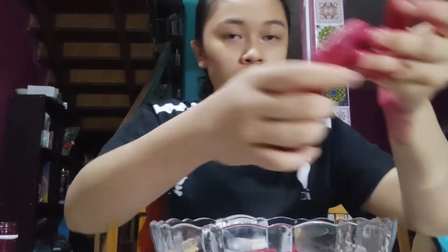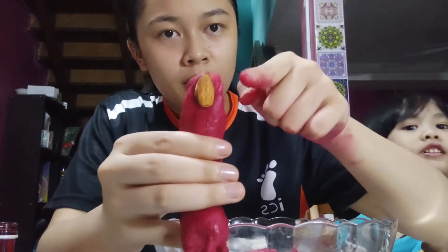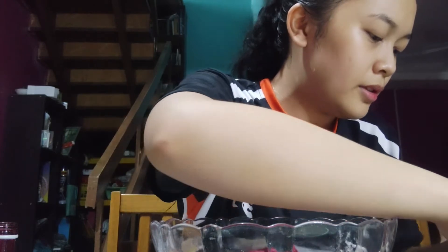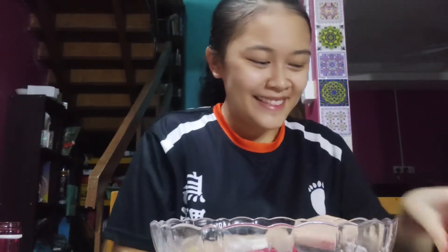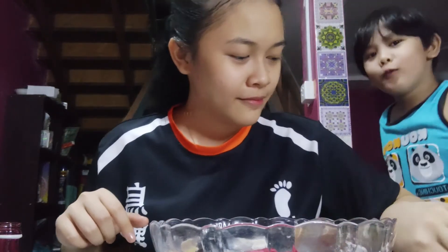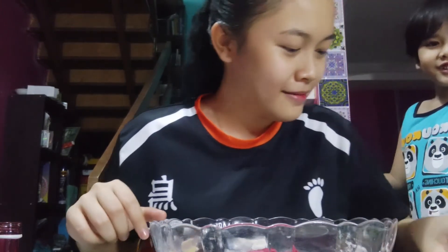And then put some almond here to represent the fingernails. I will show it to you guys later — I'm still doing some of this. So this is it — it looks nice. The swollen, rotten Sukuna's cursed finger, everyone! Wait for it — get into it, yes! Is it? Yep, almost like that.